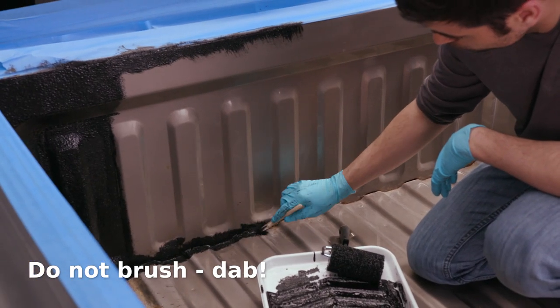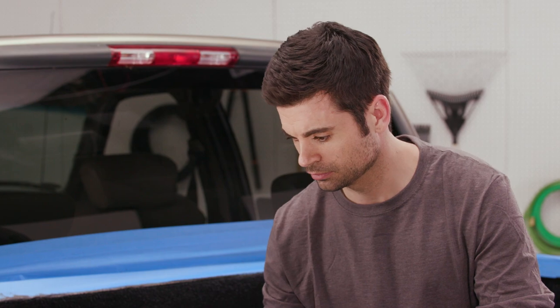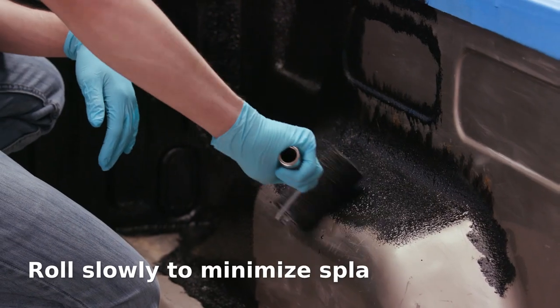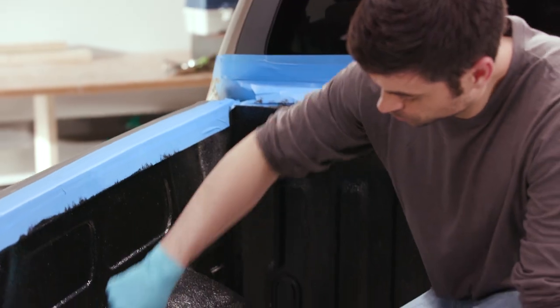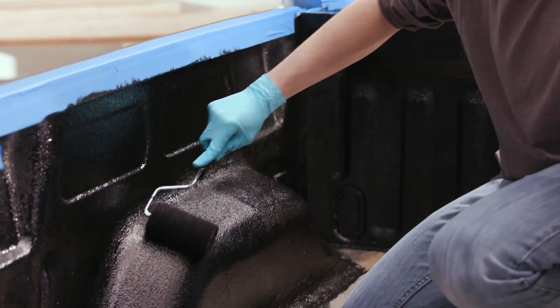Remember, do not brush, only dab. After 30 minutes, apply the second coat after the first coat has begun to tack up. Once the corners are complete, start applying the first coat to the side walls using the truck bed roller. After 30 minutes, apply the second coat to the side walls.